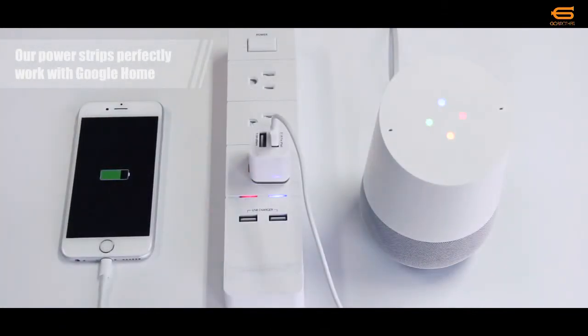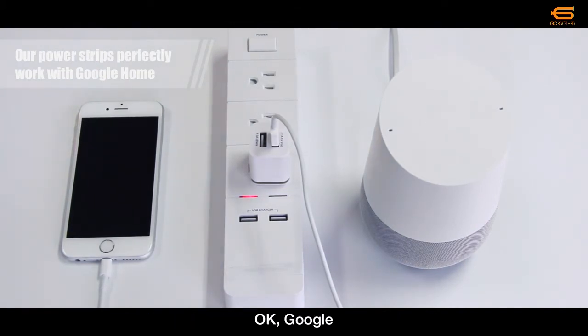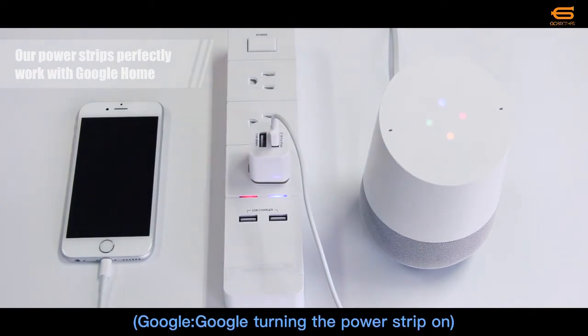OK Google, turn off Power Strip. OK, turning the Power Strip on. OK Google, turn on Power Strip. You got it, turning the Power Strip on.